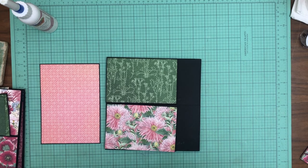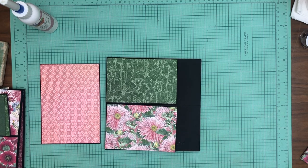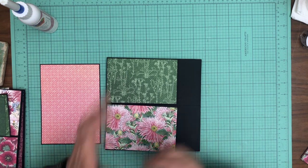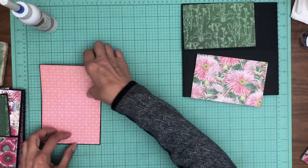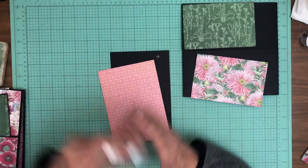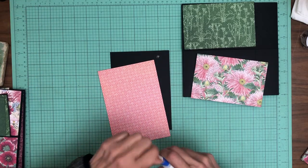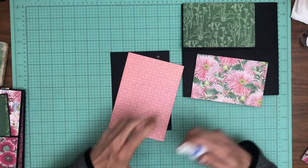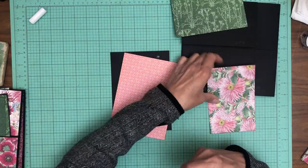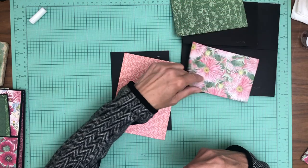Hey everyone, it's Daphne from Scrap and Create. Hope everybody's doing well. We are working on Blossom and we are on page 8, so we are really moving right along. This insert is 5x7. I'm going to start by putting this down just because it's sitting there and it's handy. This is from the Patterns and Solids 8x8 collection pack.